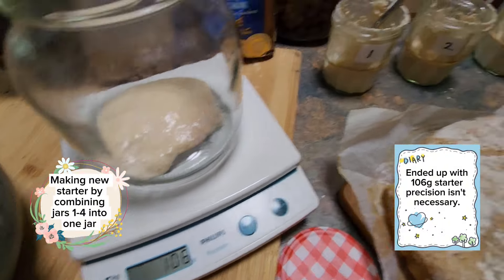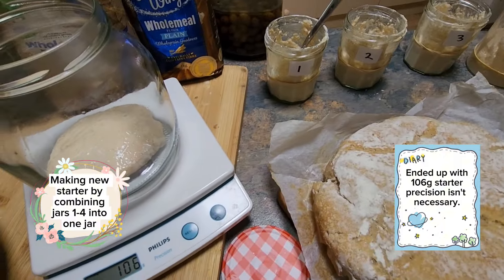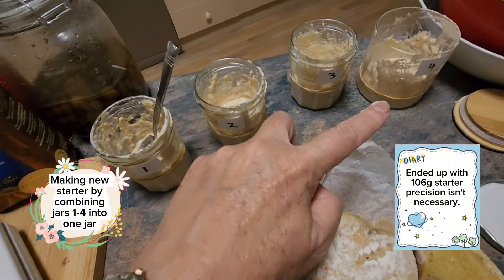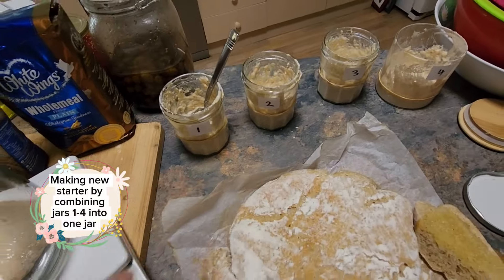I'll take 100 grams from my original jars and the discard I'll make into bread today, making up a recipe as I go.